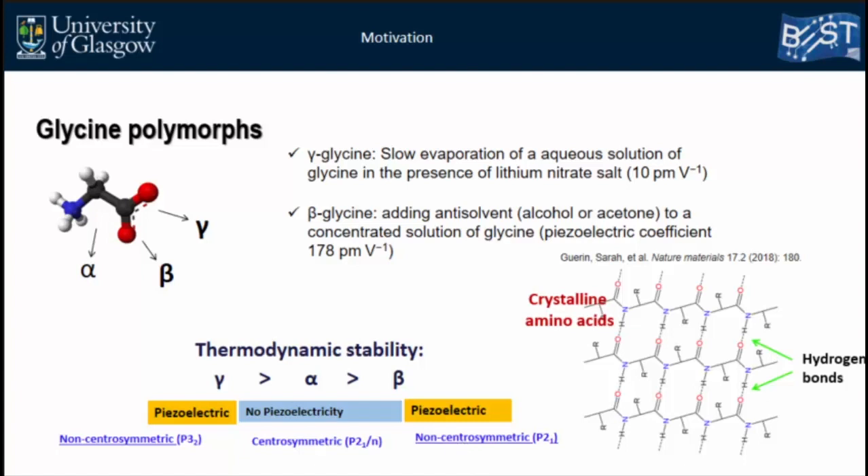Briefly, the mechanism of piezoelectricity in glycine differs from inorganic materials. In the crystal structure, glycine molecules exist as zwitterions connected together by hydrogen bonds, and each glycine molecule has a dipole moment. Piezoelectricity in this structure arises from the asymmetry of these dipole moments. When stress or pressure is applied to the sample, the molecules shift slightly from their equilibrium positions, producing a net polarization and a piezoelectric response.